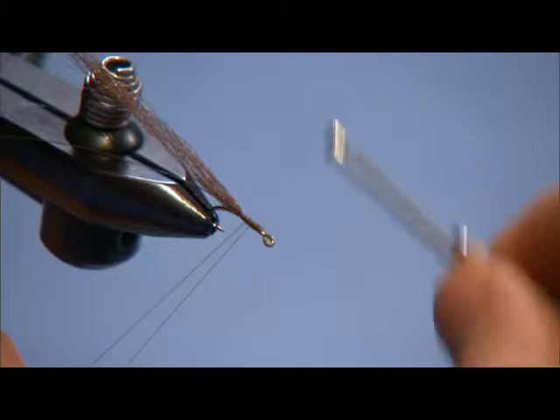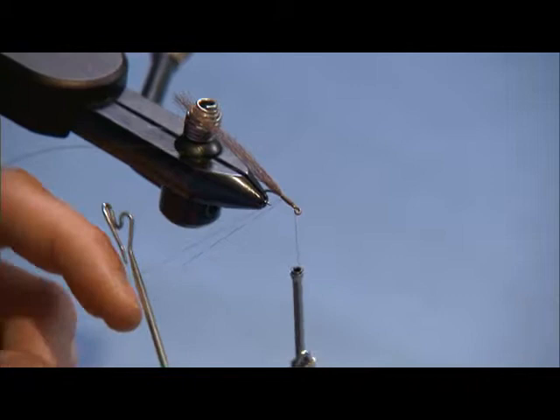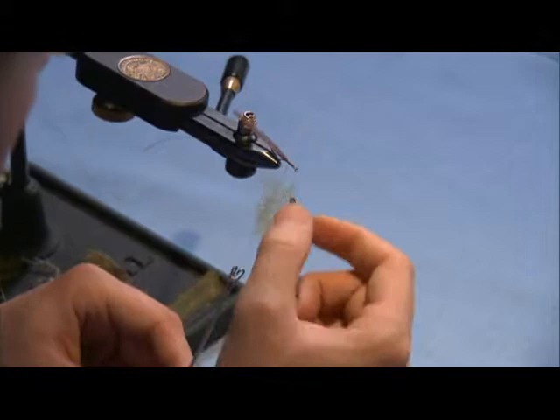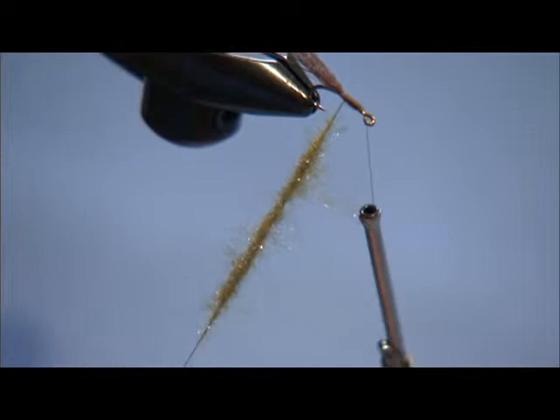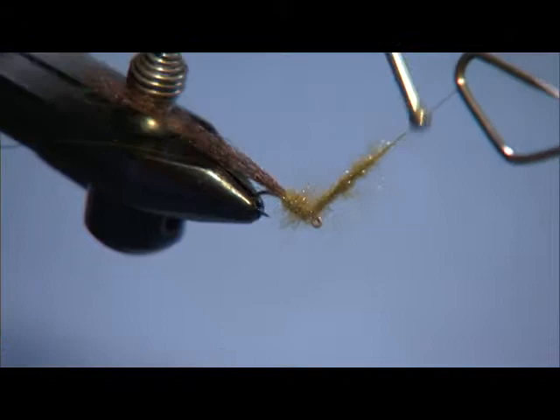Now I'm going to form a dubbing loop with my dubbing tool. I'm going to use some UV light olive ice dubbing and throw this into the loop. The reason I do that is I want these dubbing fibers to be nice and long — I'm going to end up picking them out. On the Green Drake I want this fly to be real buggy looking. Green Drakes are nice and big; I'm not trying to imitate a little Baetis on this. I'll dub that almost up to the eye of the hook and tie it off.